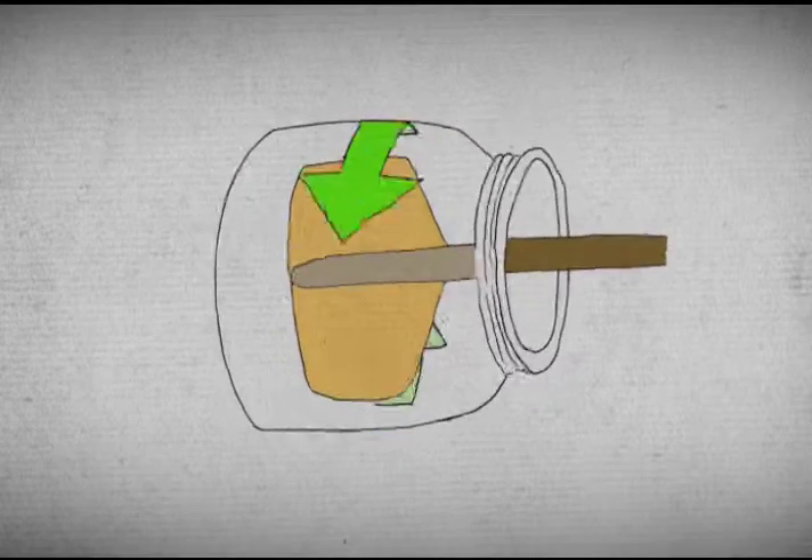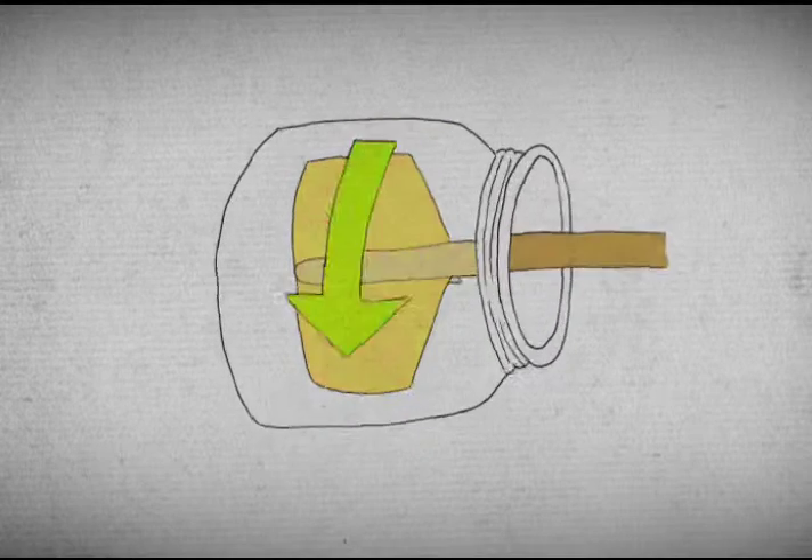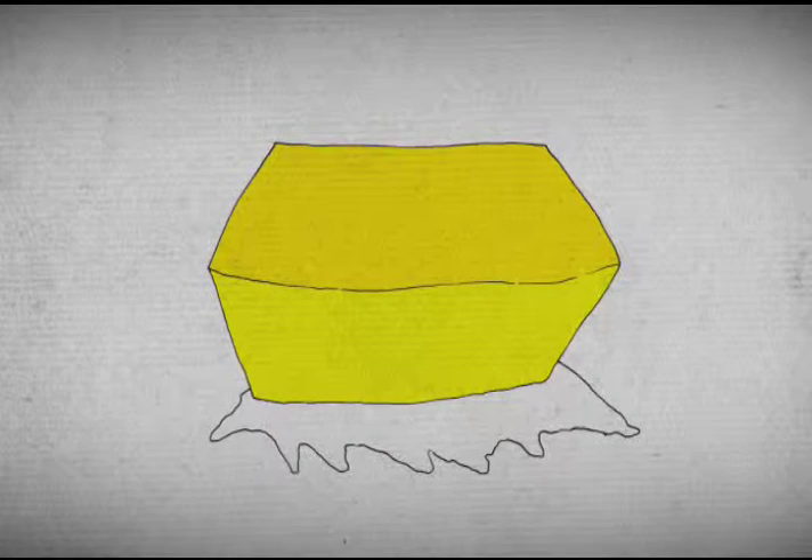What I thought we could do is put a spatula inside of a jar that's stationary and then spin the jar, so it's kind of like relative to the spatula, the cream gets knocked around.